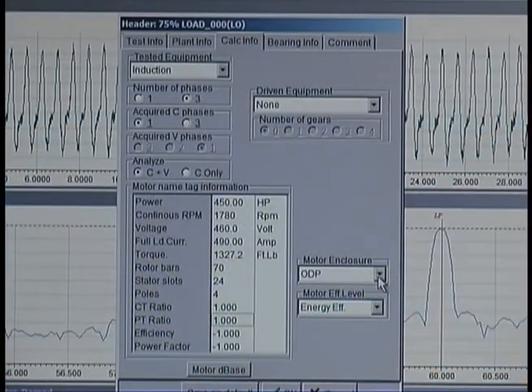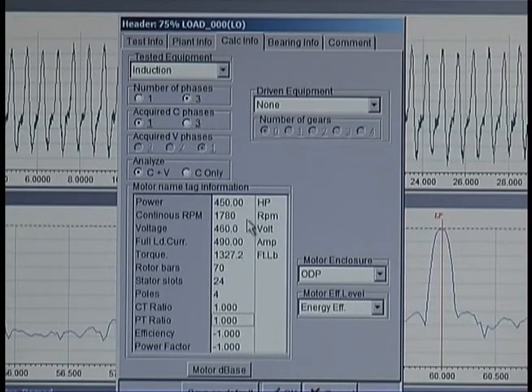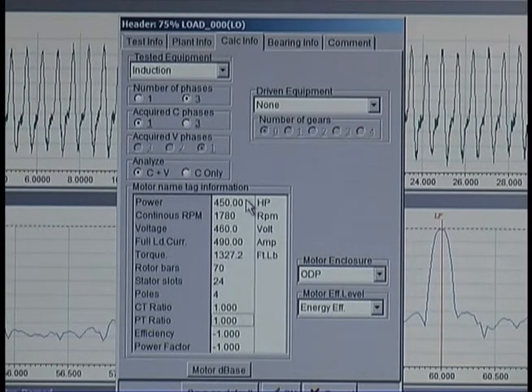In order to do the analysis, motor nameplate information is required: rated voltage, current, running speed, and horsepower. This information can be entered after the data has been collected. Besides nameplate information, there are additional fields that may be required for complete system analysis. However, for the initial analysis, only nameplate information of voltage, current, running speed, and horsepower is required.